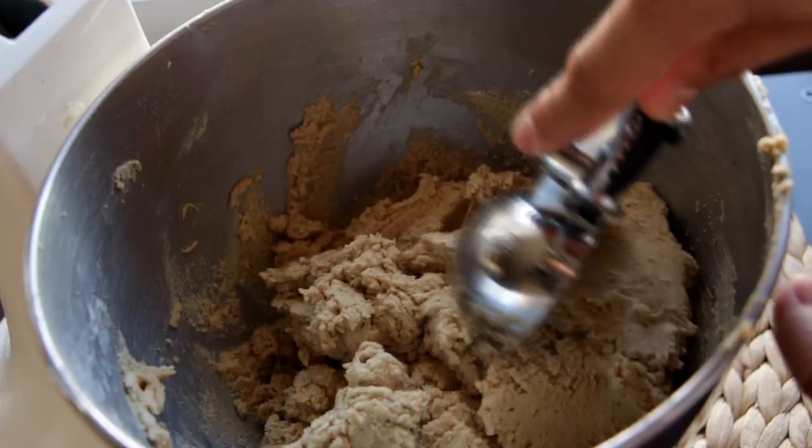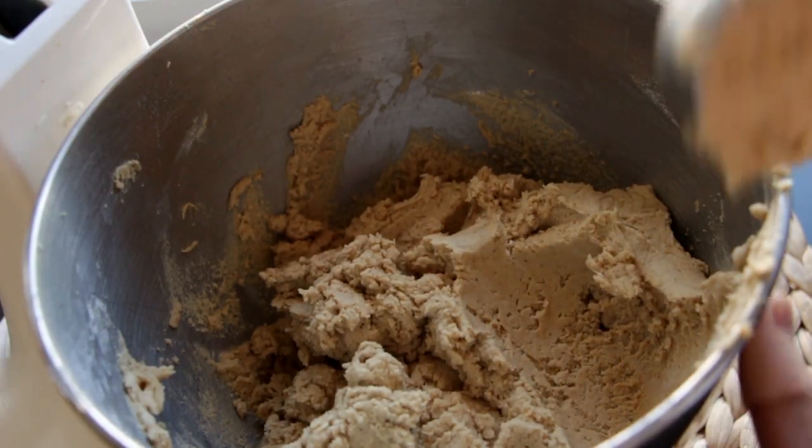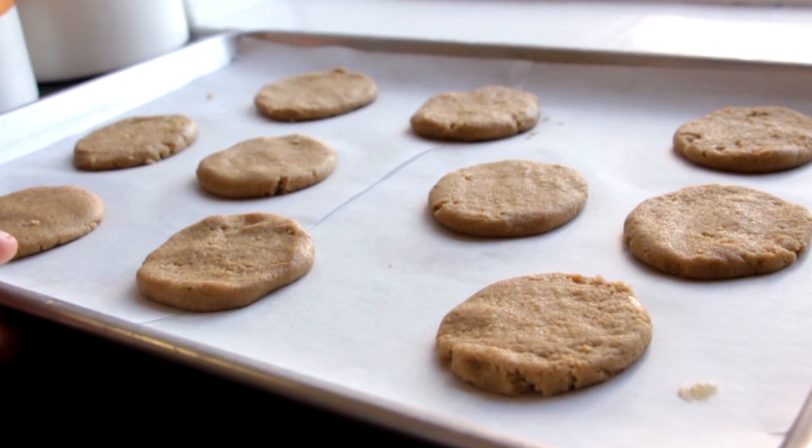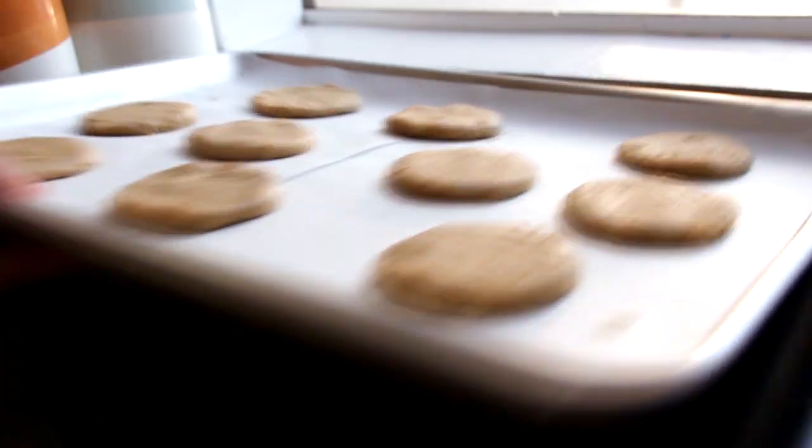Now I'm going to scoop it out with an ice cream scooper to make sure they're all the same size. Then I'll roll into a ball and cut that ball in half. I've lined some baking trays with parchment paper and I'm just going to flatten out our balls to about two and a half inches wide — these will make about 26 cookies. Once finished, put them in the oven at 350 degrees for about 12 minutes.